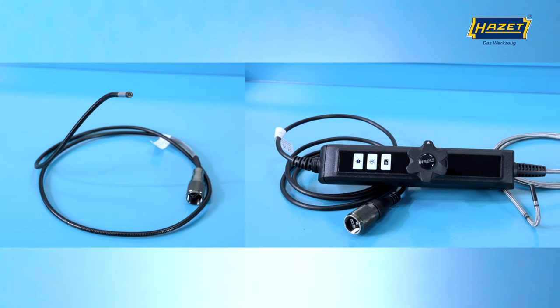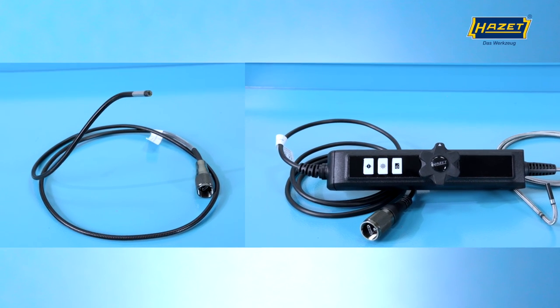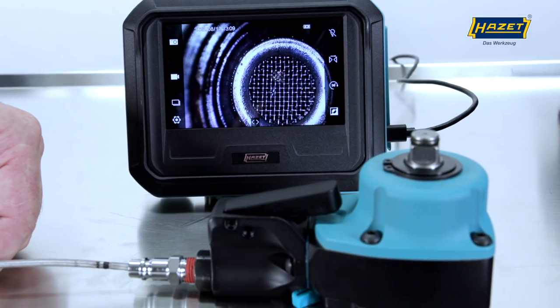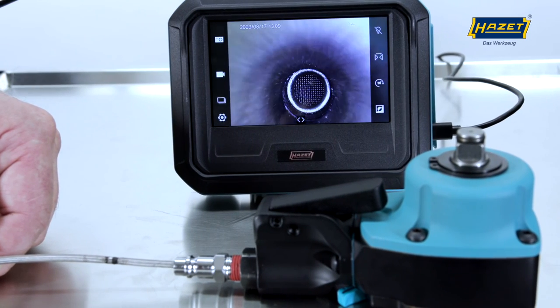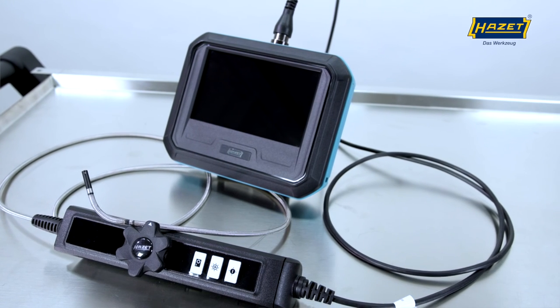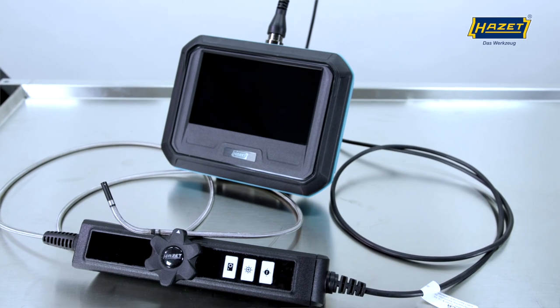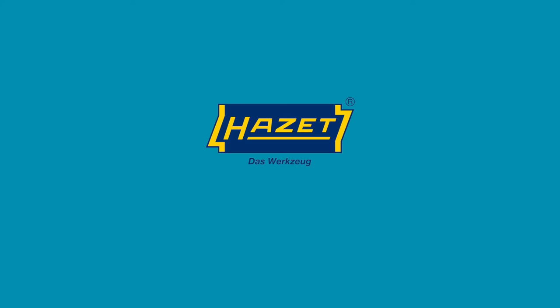Which of the two HD probes is ultimately more suitable for you depends on the area of application. But with both probes, it's important to mention that razor-sharp images are only possible at a distance of 1 to 10 cm. No matter which combination, our boroscopes always give you the full view. Subscribe to our channel and don't miss any more news from our company. Thank you for your attention.